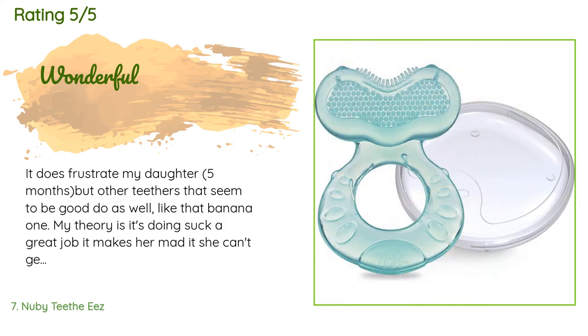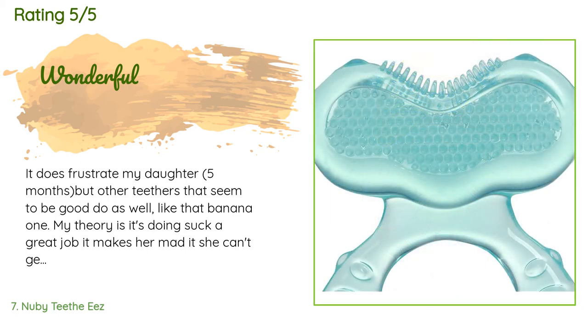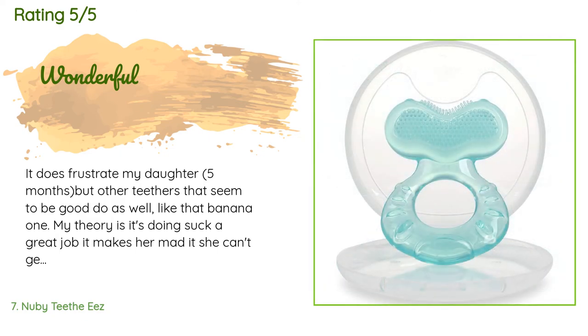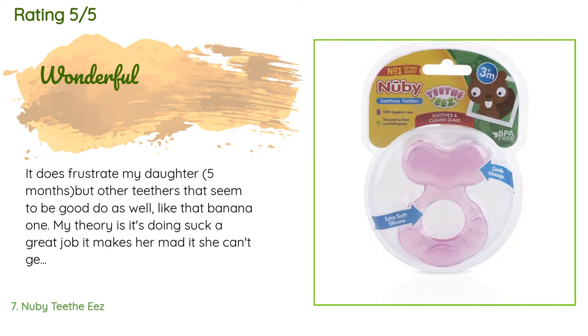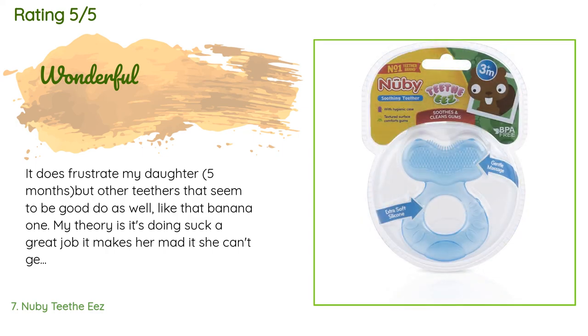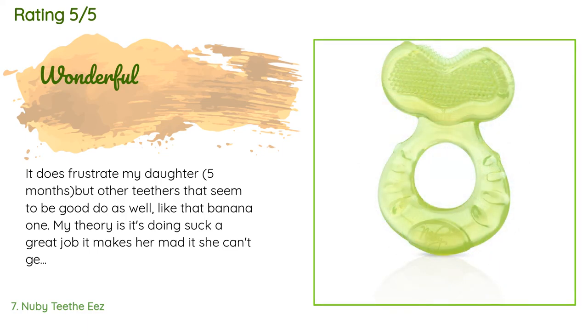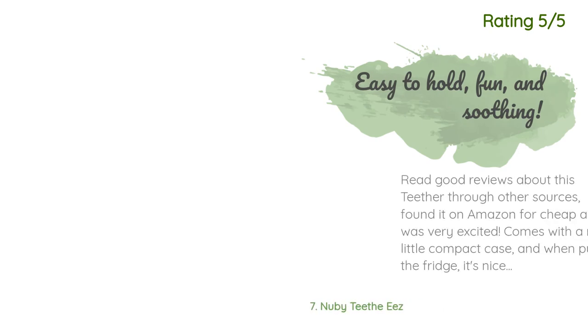A customer said: 'It does frustrate my daughter at five months, but other teethers that seem to be good do as well — like that banana one. My theory is it's doing such a great job it makes her mad that she can't get it back to the spot that was giving her relief. I don't understand people's comments saying it attracts hair and dirt — yes it does, it's silicone, that's why you have to wash it after each use. But it's much safer than regular plastic that has chemicals like BPA and phthalates, which are proven to be unsafe. I'd rather frequently wash my daughter's toys than give her something unsafe.'